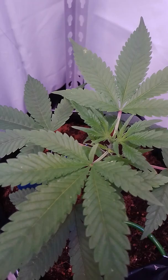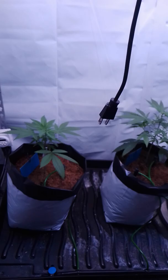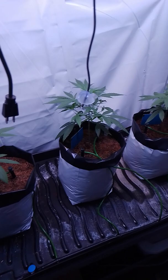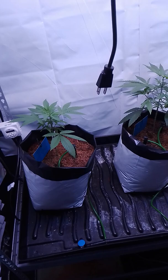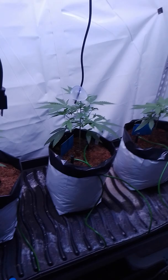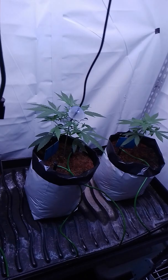I was thinking about hitting these ones with a bit of spinosad. We aren't going to take any clones off of them for a minute — they're still so short, not really a whole lot to gain. So I might spray them with spinosad, just make them poisonous for like two to three months. Anything we take off of them will take at least three months to flower and finish, so I think that's a decent route to go.